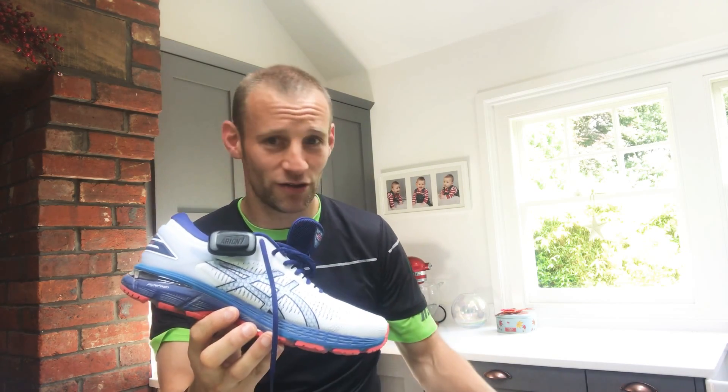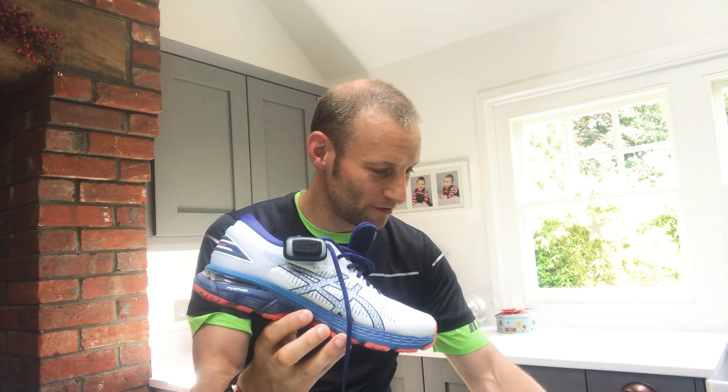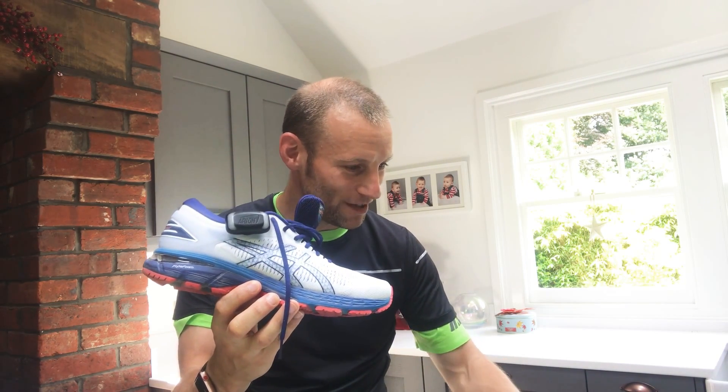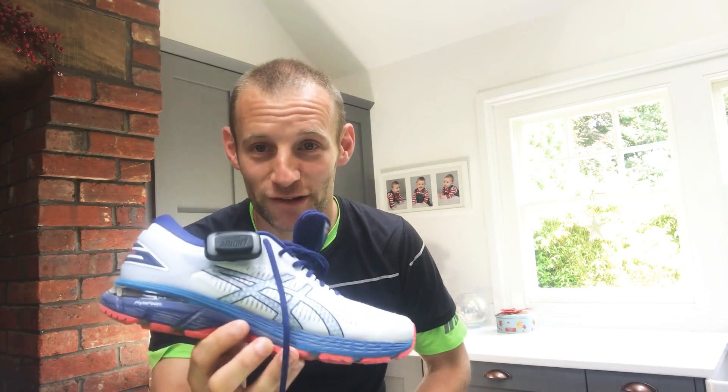It will set you back, for two pods and two soles, around 259 euros - about 240 pounds or something. It's a fair investment, but if you want to run better, maybe it's worth it.